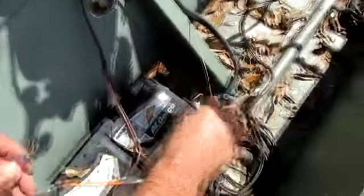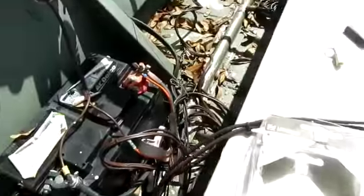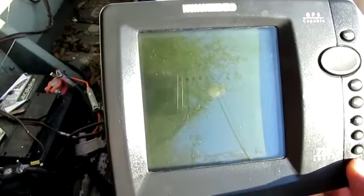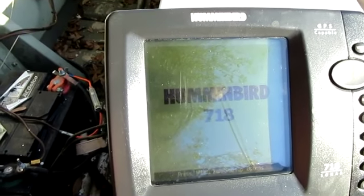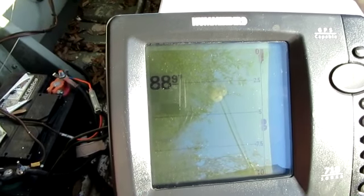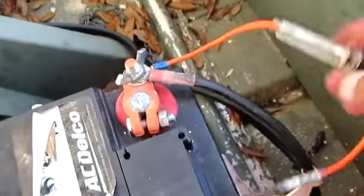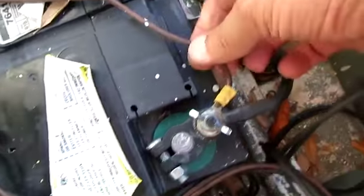And there you go — hook it up to your battery, get it all lined up nicely, wires all together, see if it works. Hopefully it's going to last a long time. Hope you enjoyed the video. Thanks for watching. Make sure when you're all done that everything's secure, you didn't leave any loose ends. Have a great day.